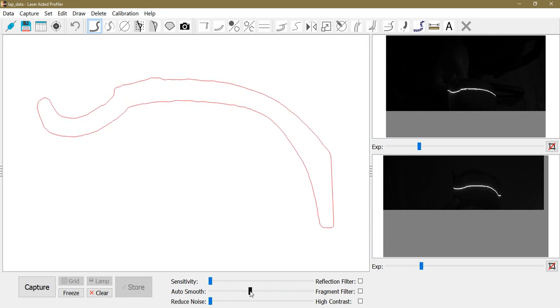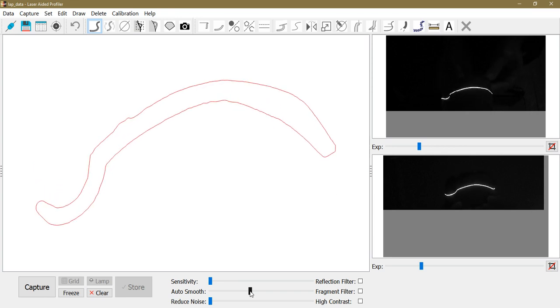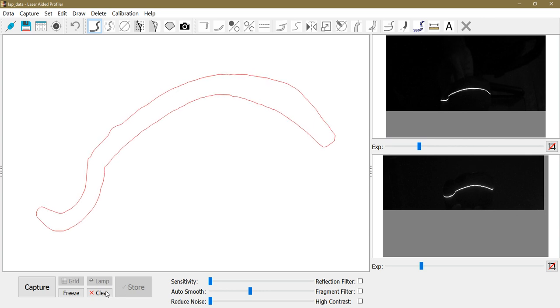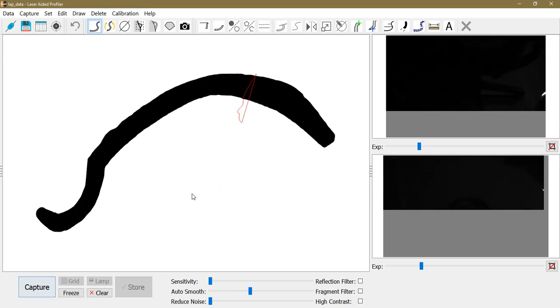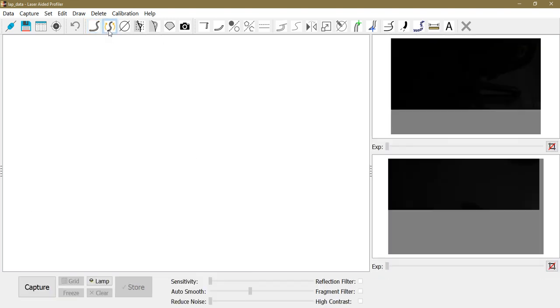Since the profile is a little jagged, I can use the auto smooth function to smooth it out a little — that's nicer. Now I find a good section where to capture the profile, and once I'm happy with it I click capture, or I can use the pedal to capture it with a left click.